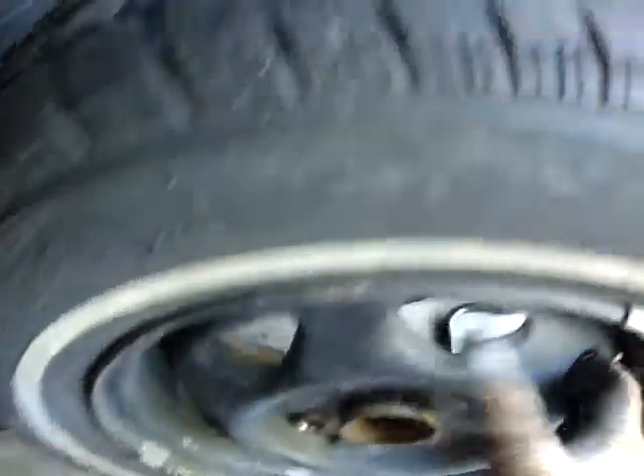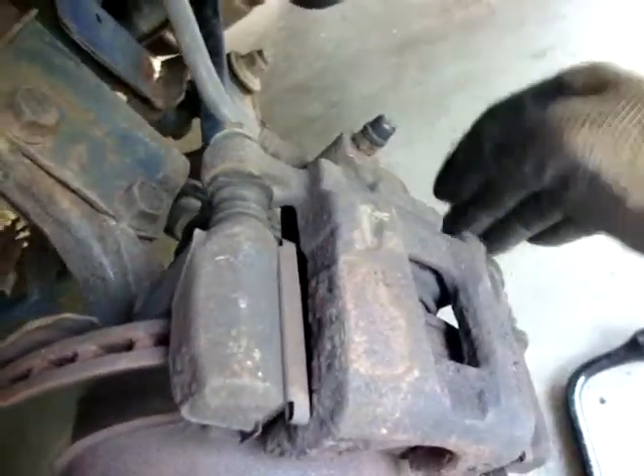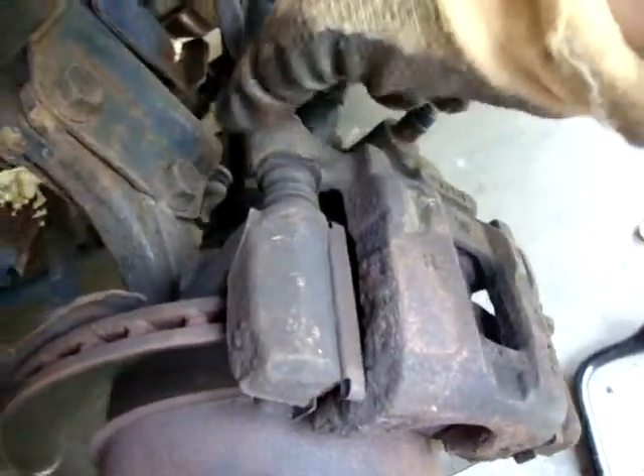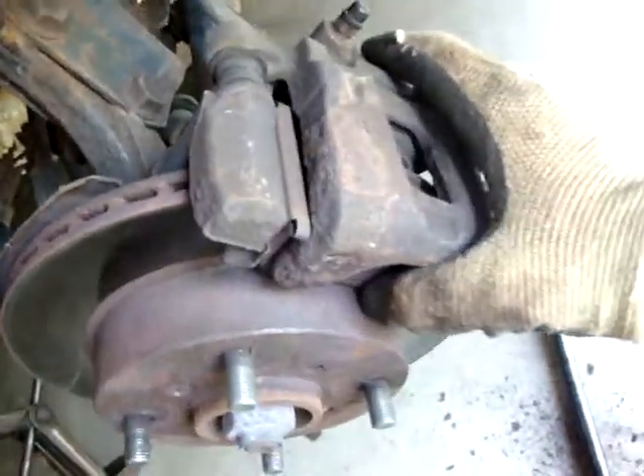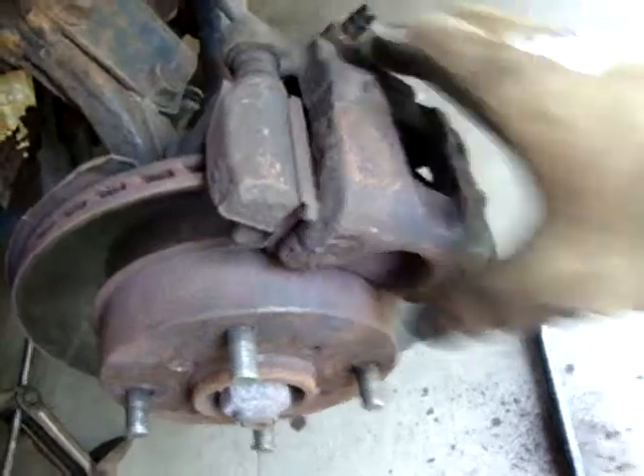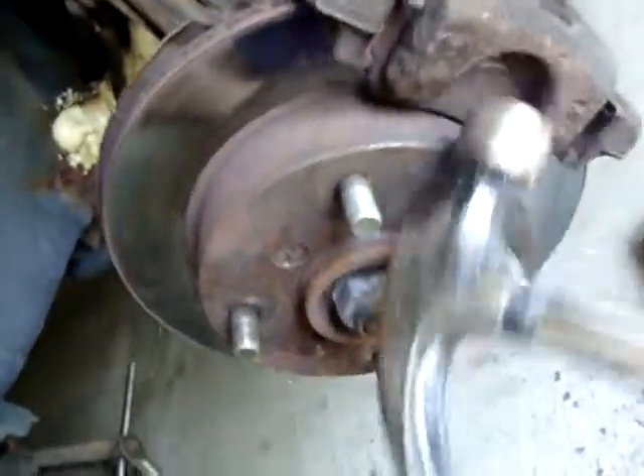I went ahead and took the lugs off — already took everything apart here. Back here we have one and two 14-millimeter bolts. I already took those out. Mine was pretty well rusted, so it wasn't coming off easily.